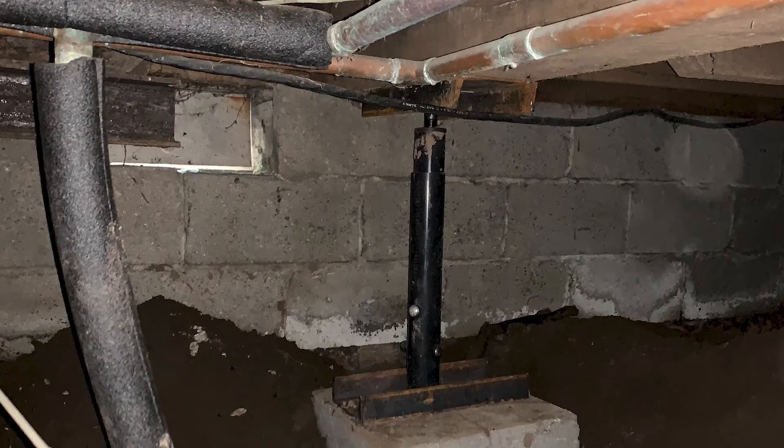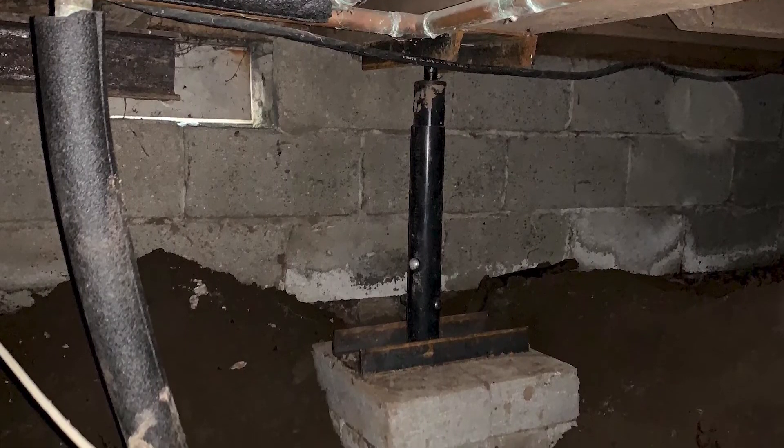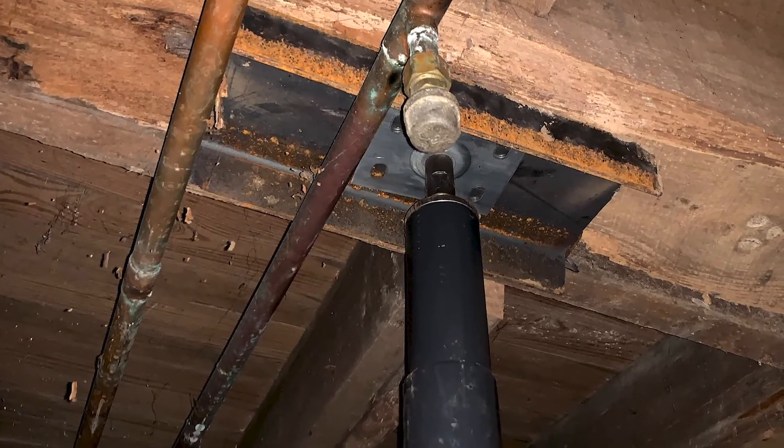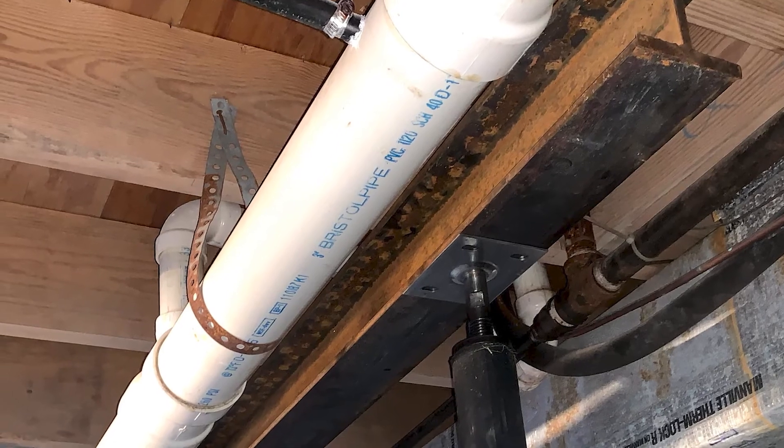Crawlspace jacks are adjustable jacks that are taken into your crawlspace through the crawlspace entry. Once inside, we identify the location of the sag in your floors and begin to put the jacks into place. From there, it is as easy as adjusting the jacks to the necessary height to support the floors that have begun to sag. If a large surface area needs to be lifted or supported, we will typically install multiple jacks and a steel eye beam.